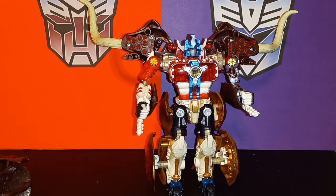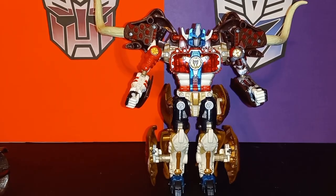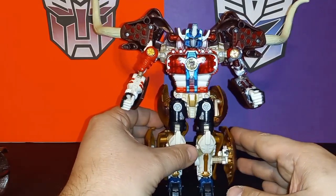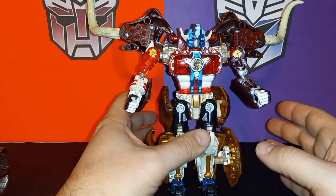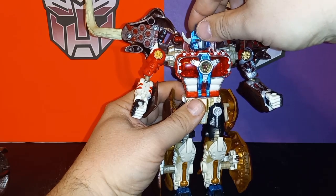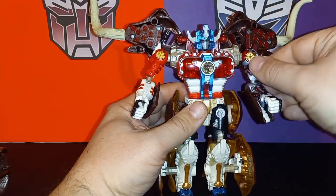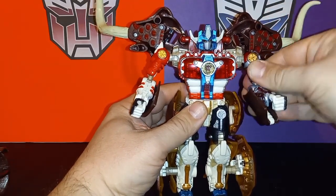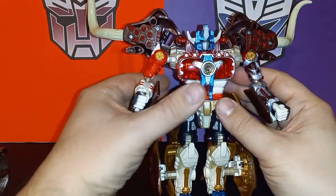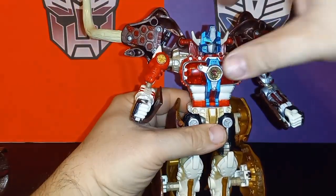Here's Big Convoy with his buddy Stampy, this time in robot mode. Articulation-wise there's a lot here, but because of all the beast parts it can be a frustrating workaround — things tend to get in the way. His head does swivel and has a nice tilt, looks down a little bit. He's got shoulders, though of course you gotta move the tusks out of the way. He's got a lot of what we'd call modern articulation, and this was from 1999. No wrists, but his waist does swivel.